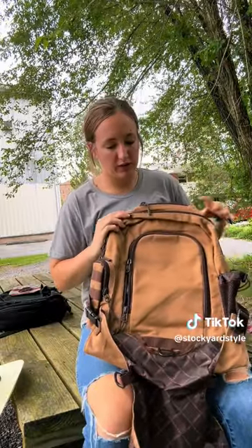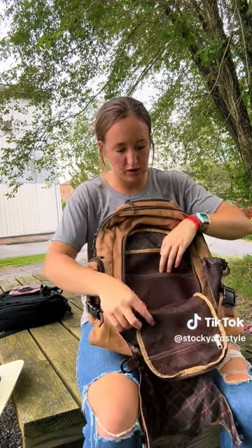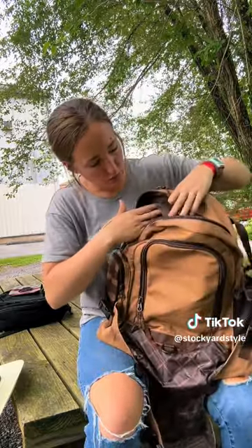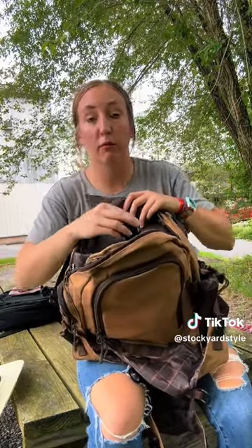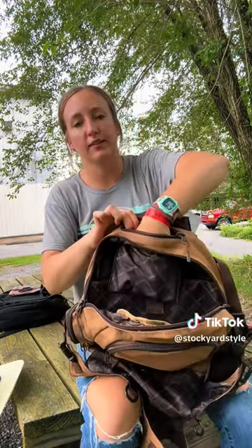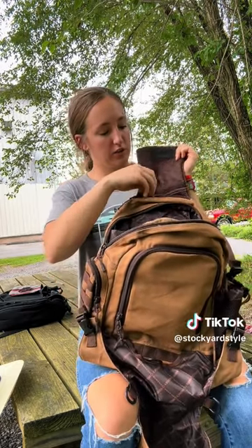If we open up that top flap, that brings us to the different compartments. You've got the front smallest one, which has a mesh lining for keeping items in — and that's on both sides. Then we've got our biggest pouch, which, like all the other backpacks, has the laptop sleeve. This one also has a Velcro strap that goes over top to reinforce its safety inside. And it has the fleece-lined sunglasses sleeve as well. The top flap itself also has a mesh lining that you can zipper open to keep items in there.